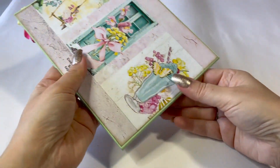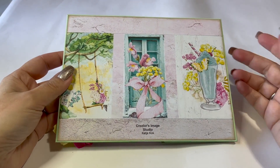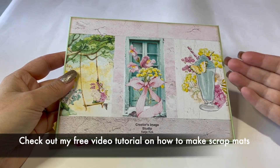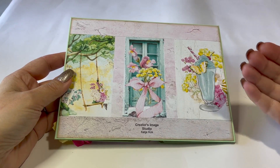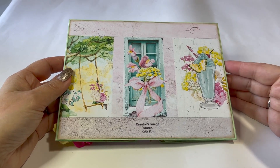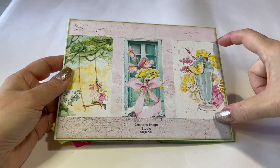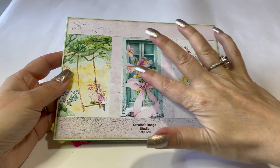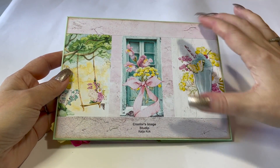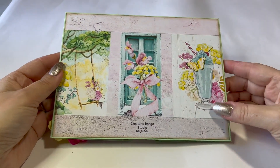Before I open it up, let's do the back first. Here you can see one of my scrap mats. If you are new to my channel, you can use all of your scraps to create a new mat - to mat your cardstock. This is a way to enlarge your paper real estate if you're running out of paper or if you just want to play around with the patterns. Here you can see a strip of the ATC cut apart sheet, and then I created a larger mat with two other pieces.